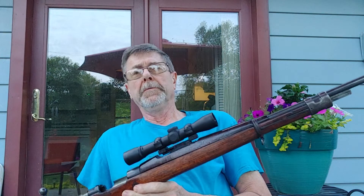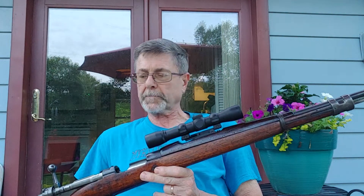I zeroed this rifle at 50 yards, so this rifle with this scope is dead on at 50 yards. I took it out to the range this Friday and wanted to see the change in elevation from 25 yards and again at 100 yards.